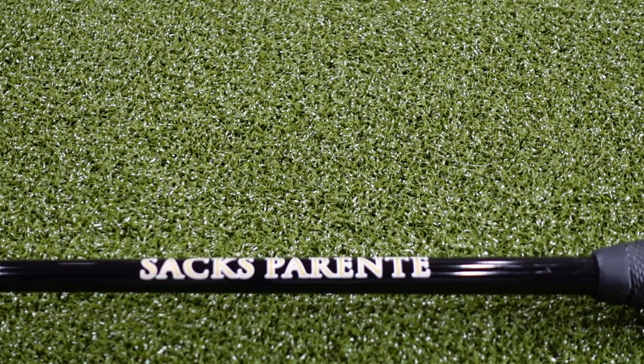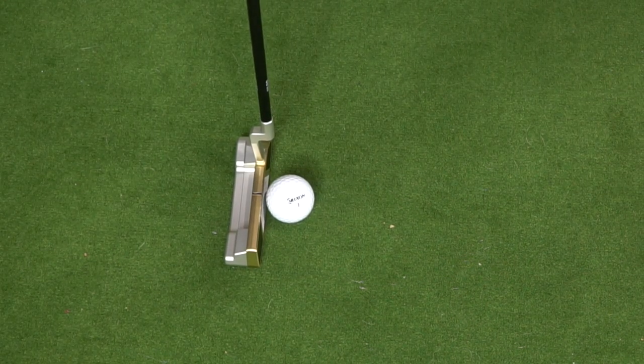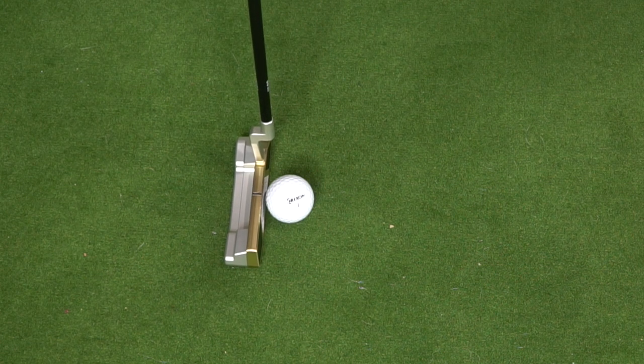We're going to head over to the putting green now and take a few rolls. Now that we're over at the putting green, you've got a chance to really look down on this putter and see what the Series 66 has with its different contrasting materials. The brass of the face combined with the aircraft aluminum in the back and the overall satin look creates an answer-style visual that's pretty much unlike anything else out there.